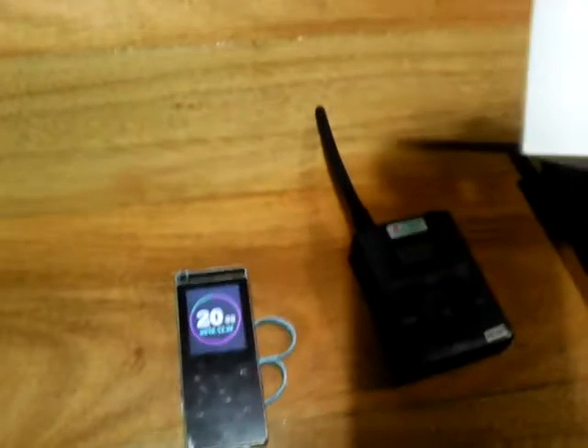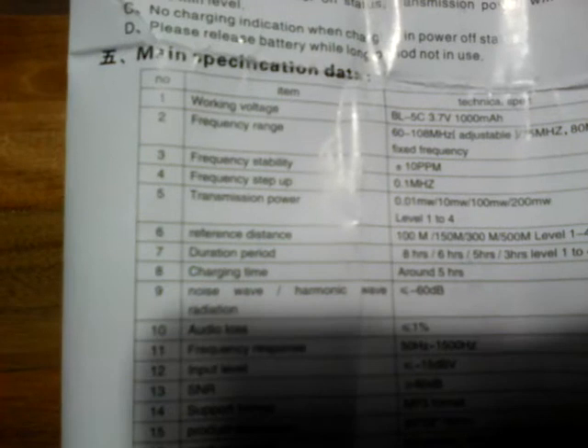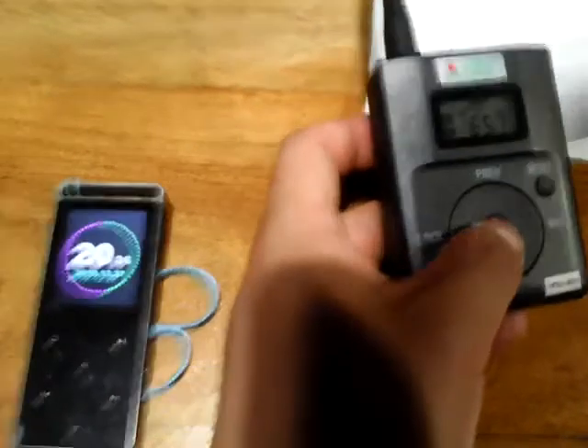The transmitter can reach a distance of up to 500 meters on level 4, and from 100 meters on level 1, with about 8 to 3 hours of battery life on level 4. Here is the frequency transmission power.